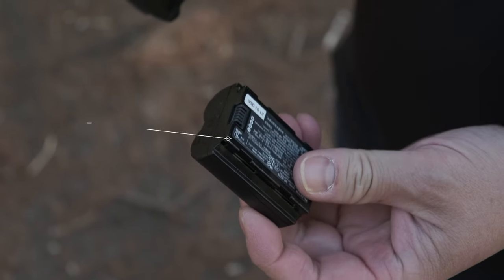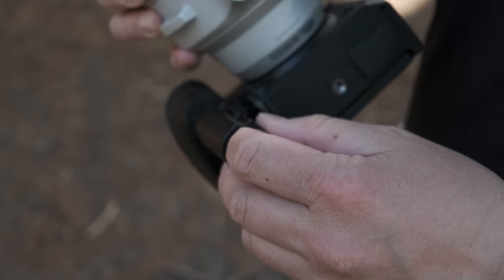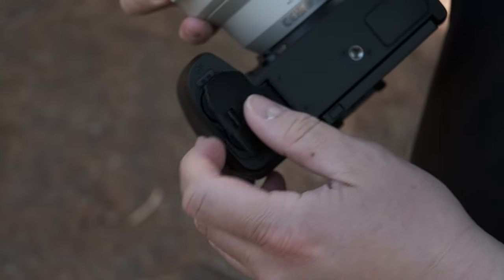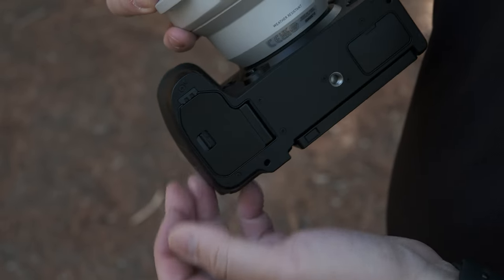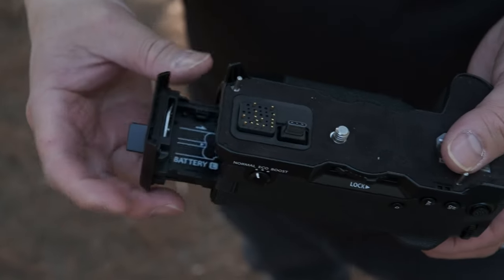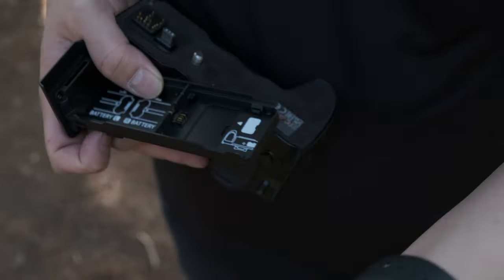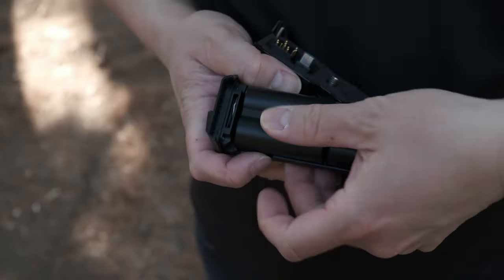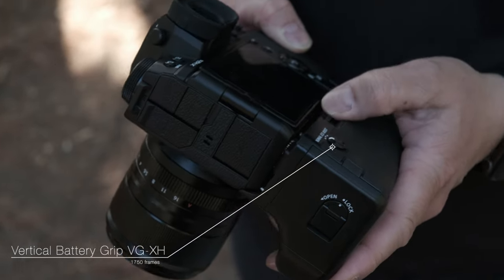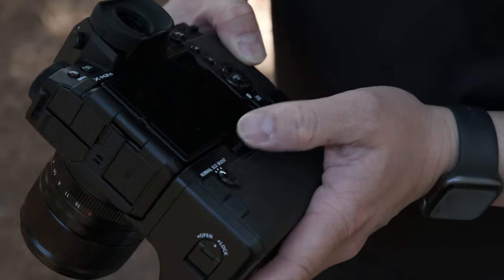Like recently introduced X-Series models, the camera uses a high-capacity NP-W235 lithium-ion battery and, thanks to the efficiency of the new sensor and processor, it can capture more frames in a single charge than previous models. There's an optional vertical battery grip that offers two additional battery slots for a total of three when connected to the camera. When one battery runs out, the camera switches seamlessly to the next battery while continuing to shoot, even in burst mode or during video recording.